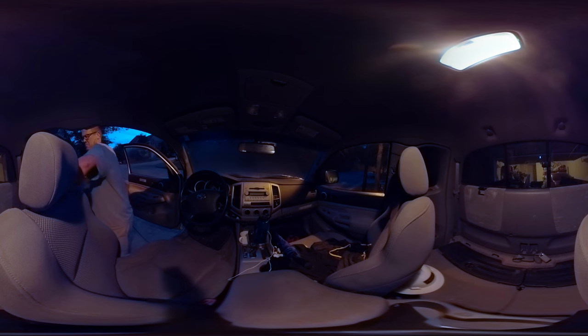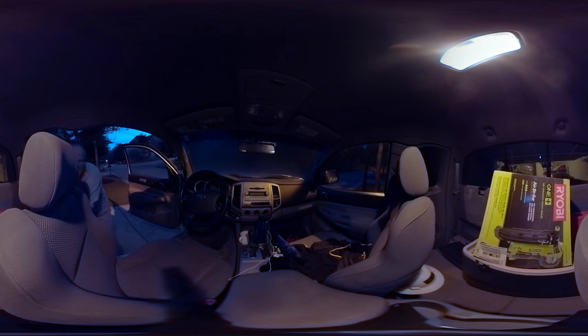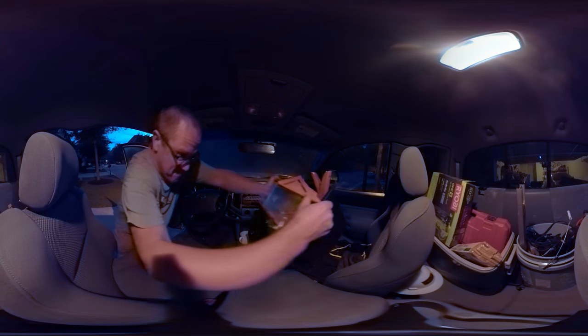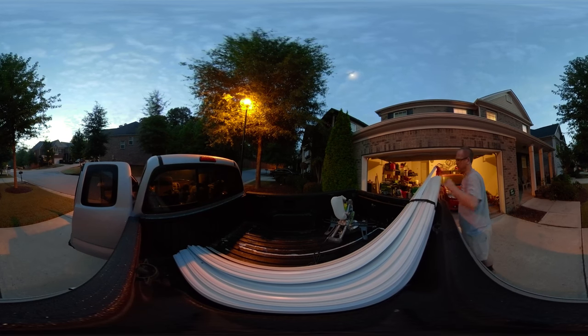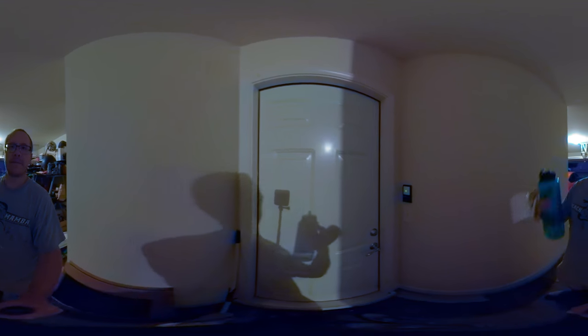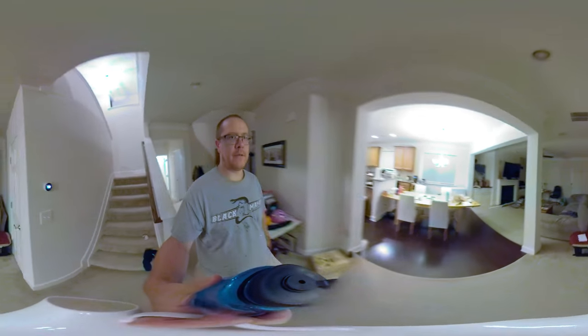I don't know what to do. All the tools are packed up, just got to get some water and I'm going to add the final flooring. A couple more things I need to put in the truck. Got everything.